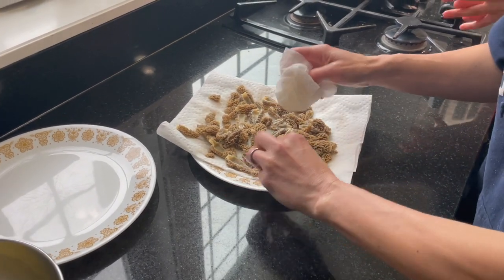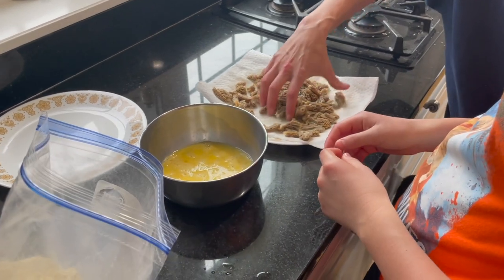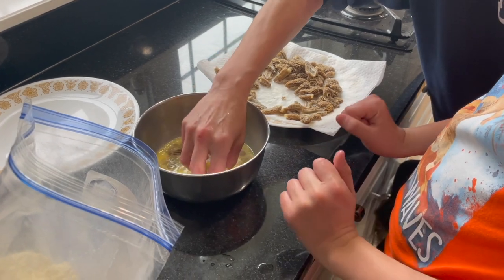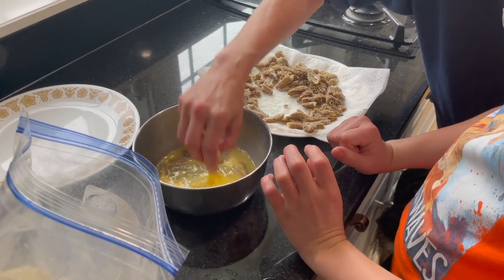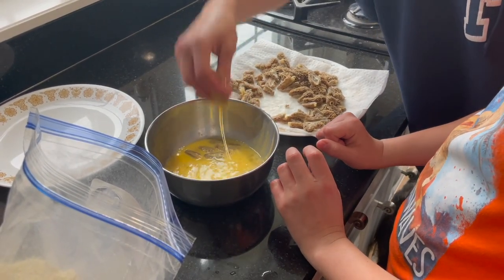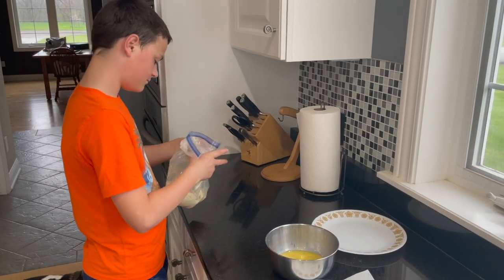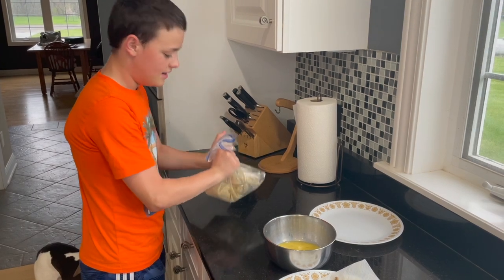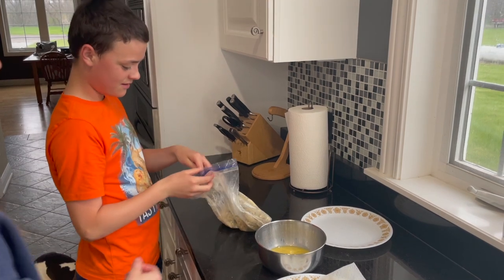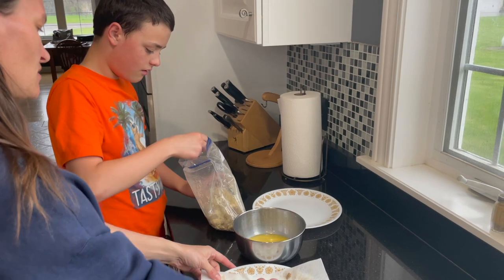They're perfect eating size. So then you dunk it in there — just put a small group of them like this, kind of put them in, squish them around, get them covered in the egg. And then just plop them in there and shake them around. Shake, shake, shake. Now go ahead and put them one by one on the plate here and we'll get the next batch started. Oh, those look tasty. I used cracker crumbs and panko.